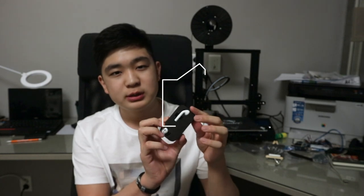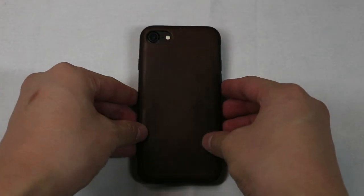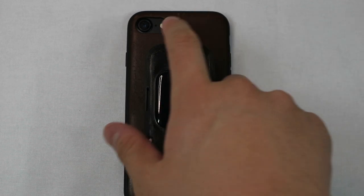Hey everyone, today I'm going to be showing you how I made a tiny iPhone with just an Apple Watch and a pair of AirPods. This is a phone, and this is a smaller phone — this is my iPhone nano, a combination between an Apple Watch and a pair of AirPods.